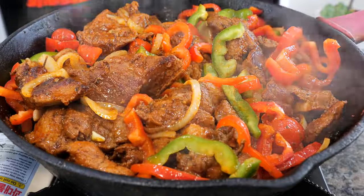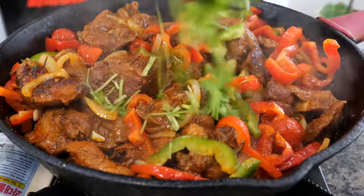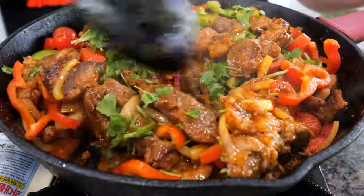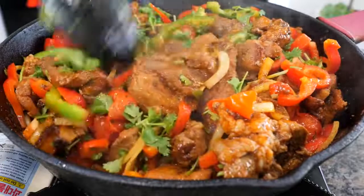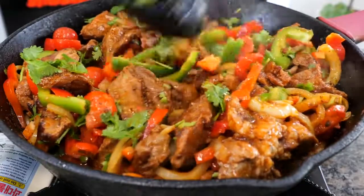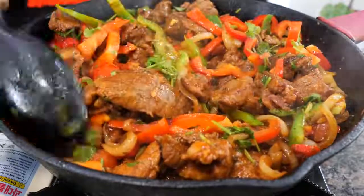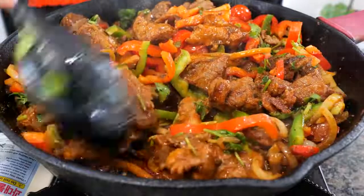Go ahead and turn your burner off and sprinkle your cilantro in. Give it a quick mix. Look at that glossy onion right there. The gravy that's left is going to coat your rice beautifully. That rice is made to perfection, just the way you like it.